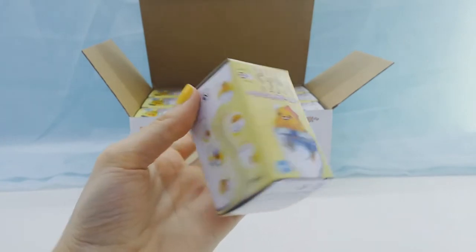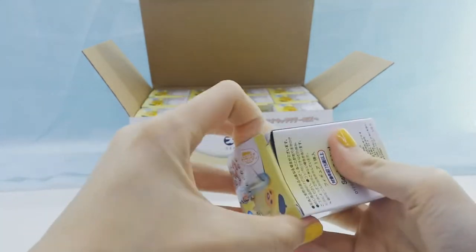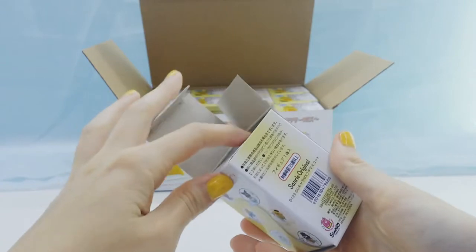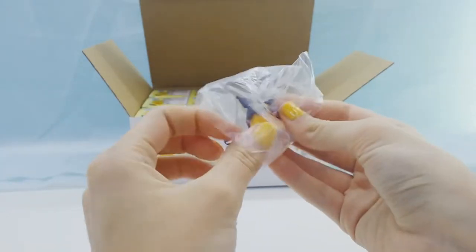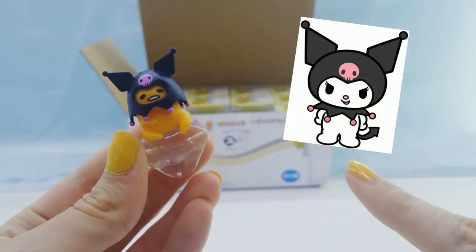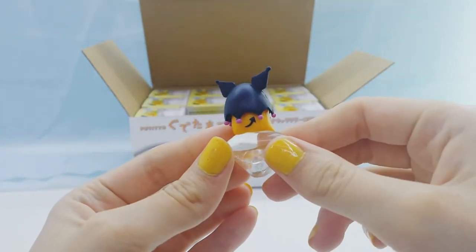On to another. There are a lot of little Gudetamas who are dressed up as other Sanrio characters, which I think is adorable. We got Gudetama dressed up as Kuromi, which is so cute. He even has the little tail.